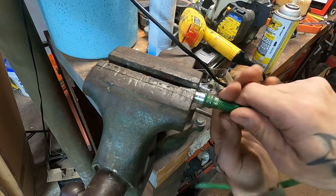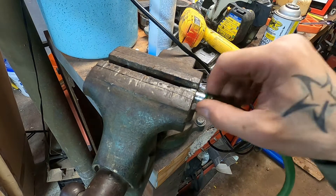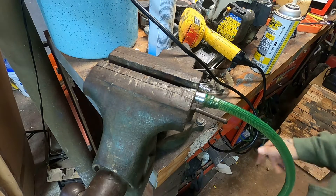Look at that. Now we'll let it cool. When that cools, that ain't coming off ever. That's a piece of that thing now.